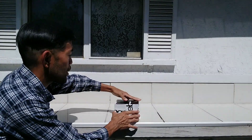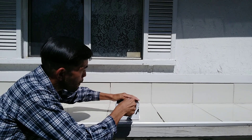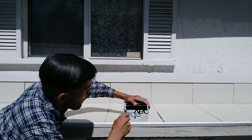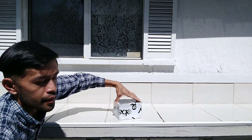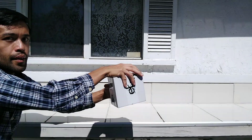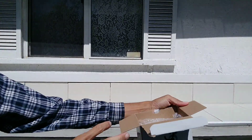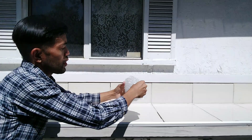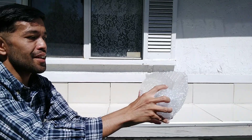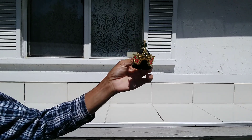Let me open this right here. Alright, so here it is — here's the helmet for the Thunder Megazord, I just got it.